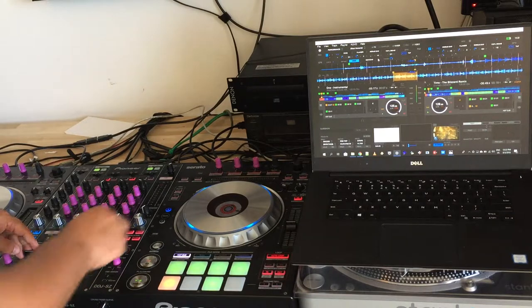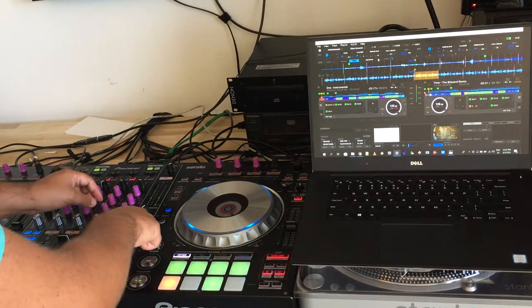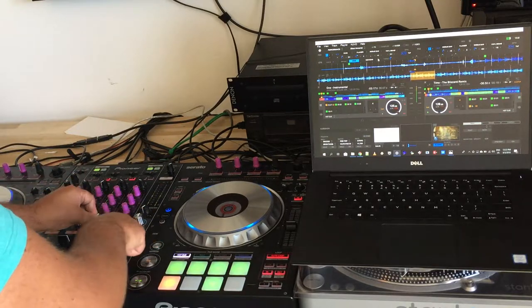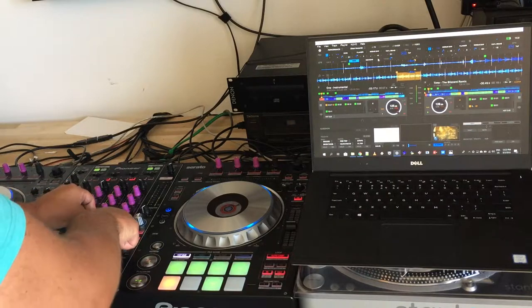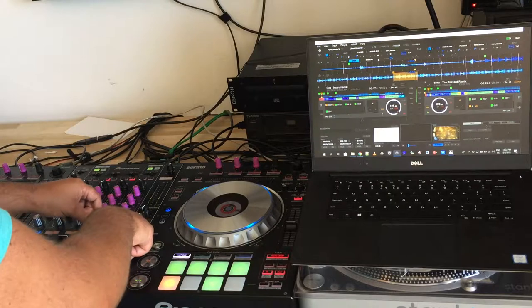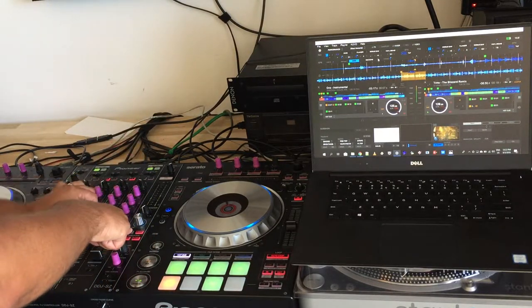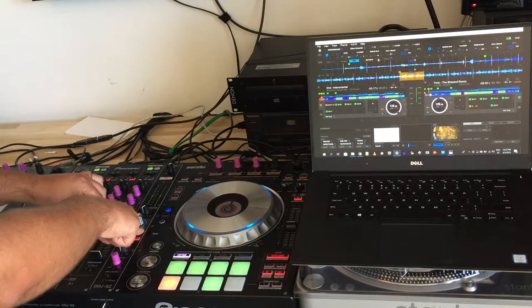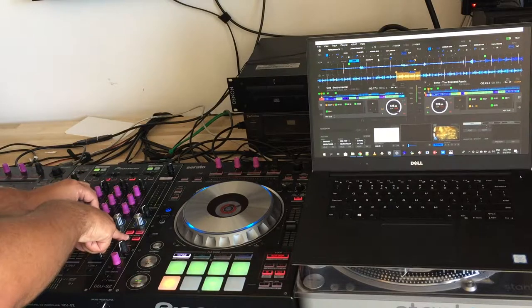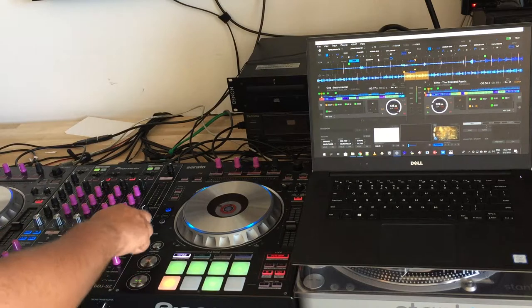You can still do 4 decks, but keep the volume down always. To recap: Noise, Crush, Dub Echo, and Filter with resonance parameter.